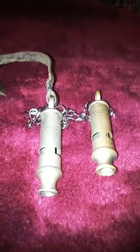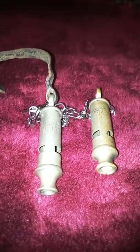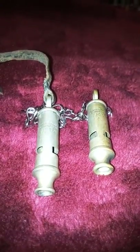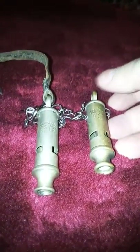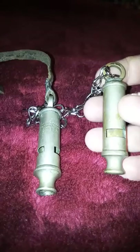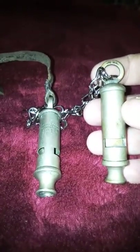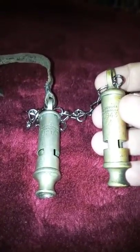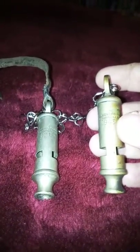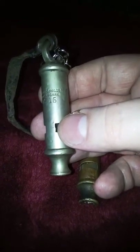Hello guys, Damian Jones here again. Today I thought I would share with you my small collection of trench whistles. Trench whistles are a certain type of whistle issued during World War One and World War Two. They're called the Metropolitan — this particular style of whistle — and they were up until the 1990s still used by the police.